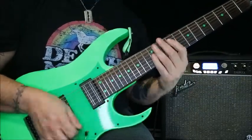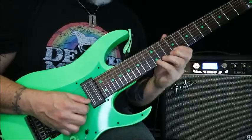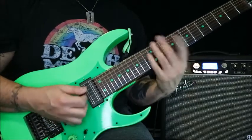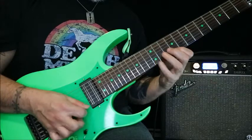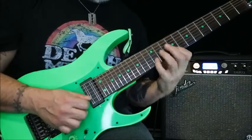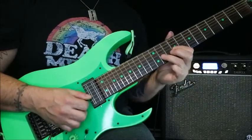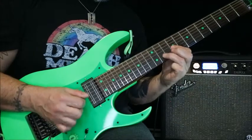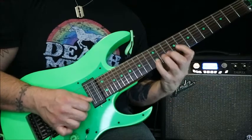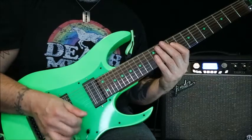I got sick of that pattern and wanted a second pattern to flip-flop between. I came up with this, and that's basically the C sharp minor pentatonic. You've got 12 on the B, 9 on the G — same as before — and then 11 here. You can still do the pinky, though I think in the studio I did use a pick for all of it.